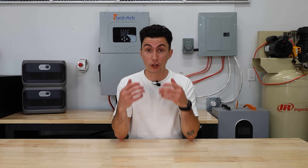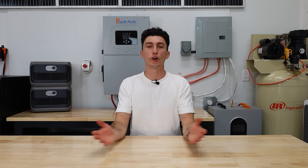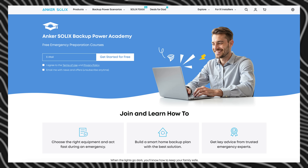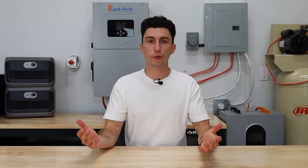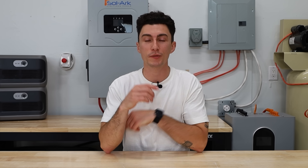If you've made any of these mistakes — or even if you think they're simple and you wouldn't have made them — a lot of people do. The good news is now you know better, which means you can prep smarter and actually be ready when the lights go out. Make sure you check out Anchor Solix's official website and their full course — at the end there's a quiz you can take to get entered to win some free stuff. We have links in the description for any discount codes and information on this month's giveaway. Thanks so much for watching — peace out and stay charged.